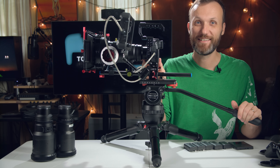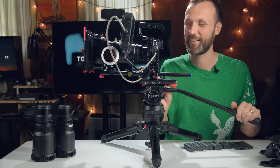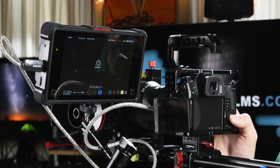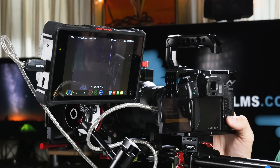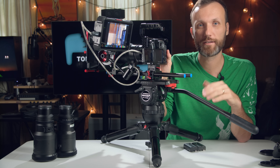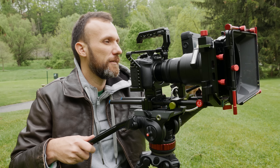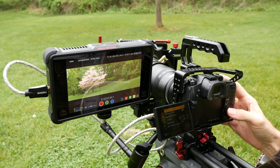Alright, the rig is built up. As you can see, a small camera can easily turn into a monster rig. I'll actually weigh it and let you guys know. I'm going to go out, get some shots, show them to you, and then come back and give you my final thoughts on this initial test.